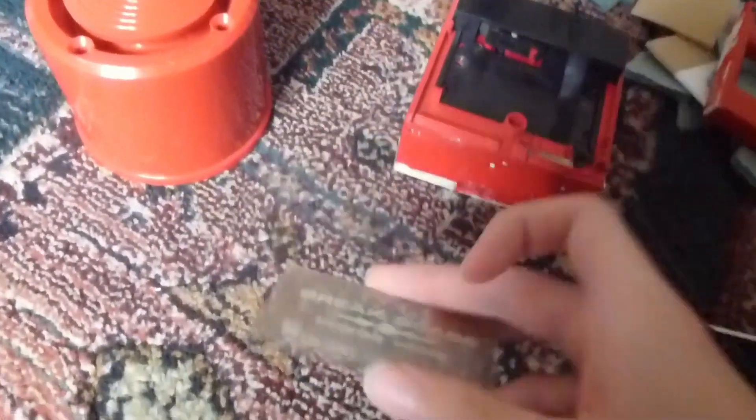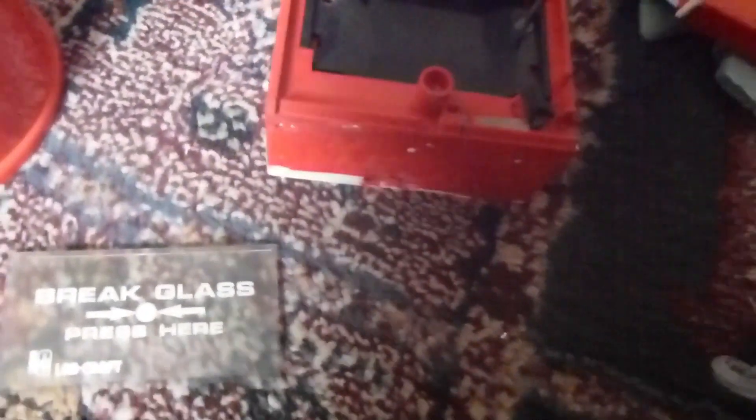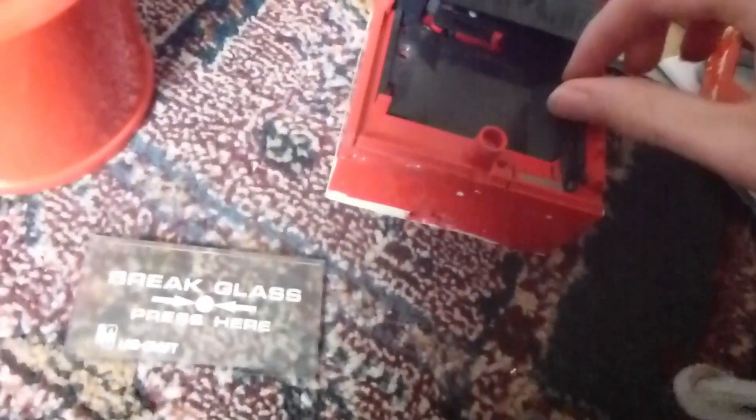I might need to get this clean. It's only got one screw in it. So yeah, that's basically what it is.